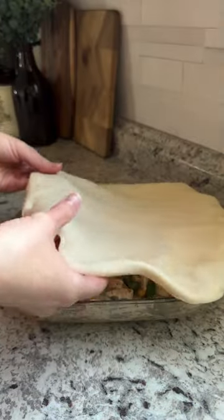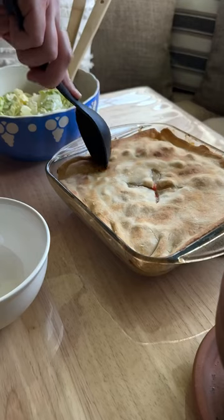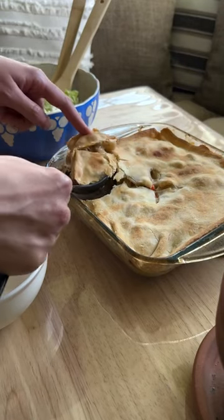Season and mix. Top with the pie crust, pinch the edges, and cut an X in the middle. Bake at 350 for about 30 minutes and you're done.